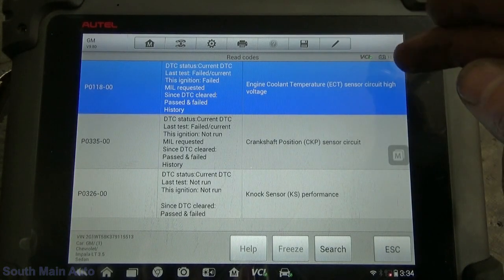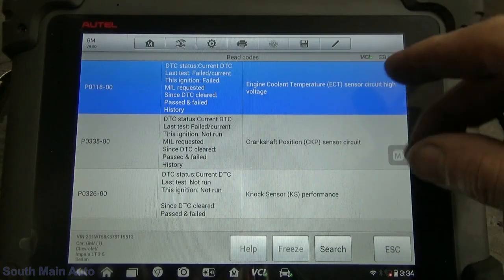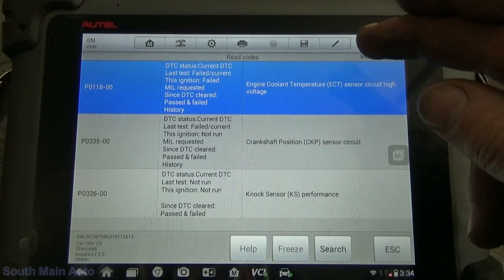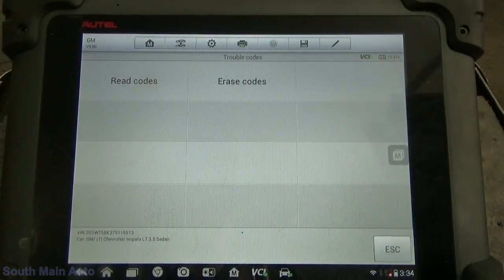Alright, so we've got a P0118 — engine coolant high voltage, so that's an open circuit. P0335 crank circuit. And knock sensor performance. Well, that's pretty interesting. Let's just see if the car runs.